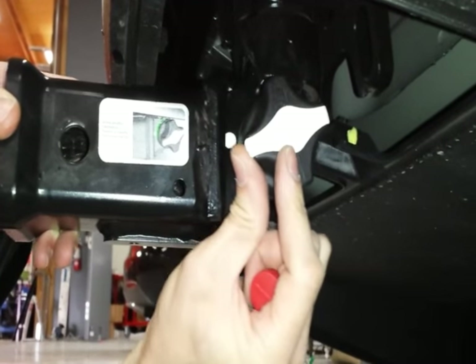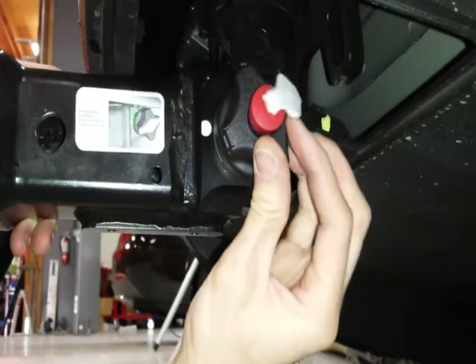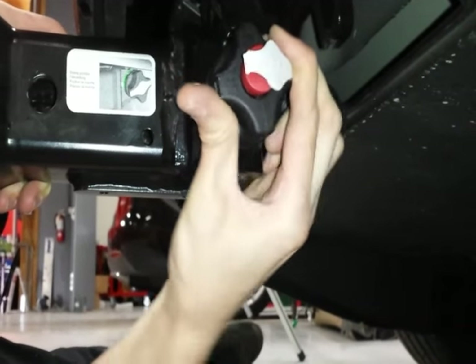Now we're going to remove it. Stick the key back in, turn to unlock, and pull out and twist, just like before.